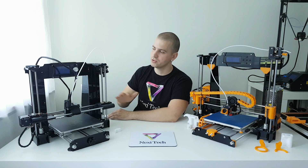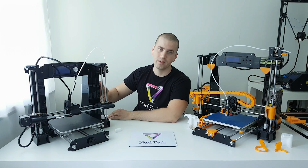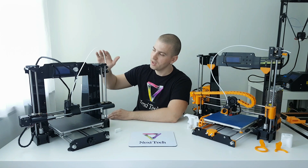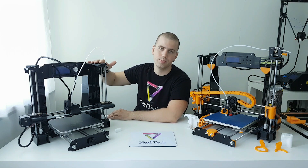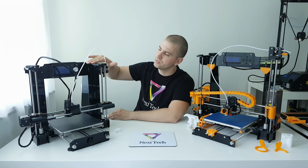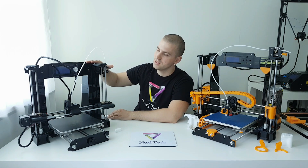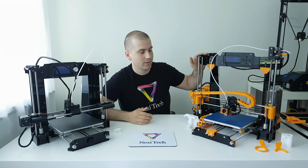Now, if you're comparing the frames of both printers, they are sharing the same acrylic type of frame, but the frame on the A6 is a bit stronger because the whole front side of the printer is made from a single piece of acrylic sheet. So if you want to wobble or shake this printer, you're going to find that the A6 has a more rigid frame than the A8, which can shake a little bit.